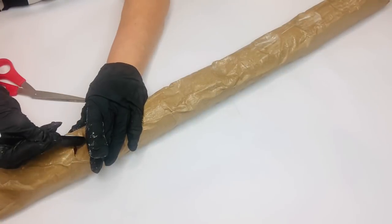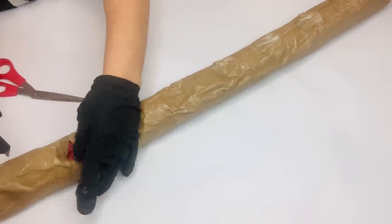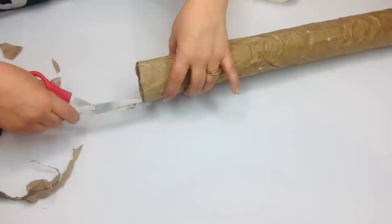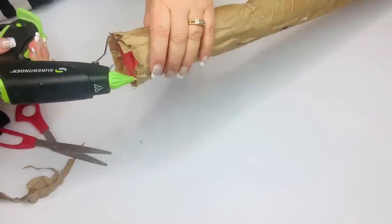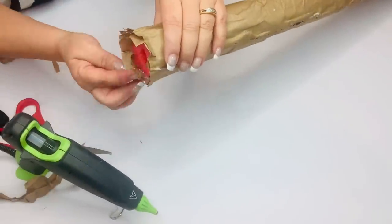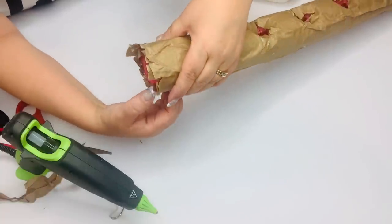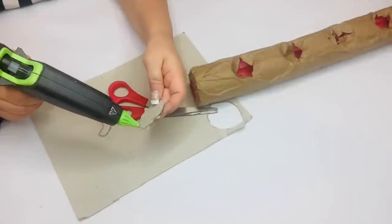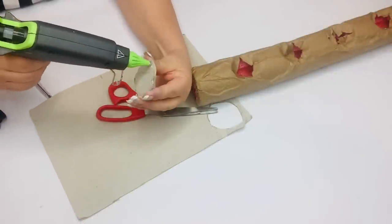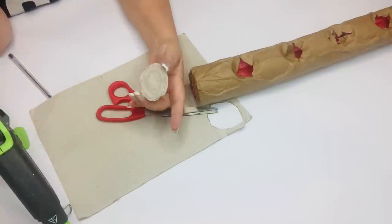So then I cut into the paper over the openings and rolled those edges into the holes, and then on the ends I'm making slits in the paper so that I can hot glue them down in little sections for that clean edge I want. Then I took some cardboard and made rough circles — I was just going to glue them to the ends, but when I put the hot glue on there in that circular motion I thought it looked like the rings of a log, so I thought that was a cute little touch and just left it.